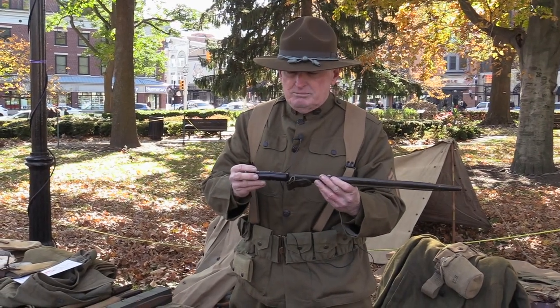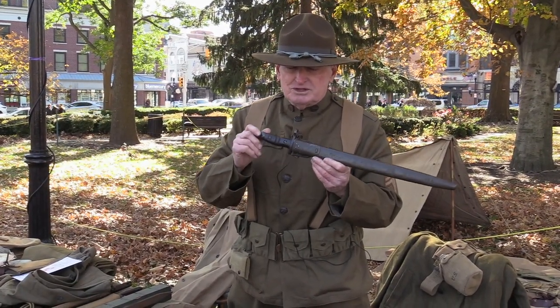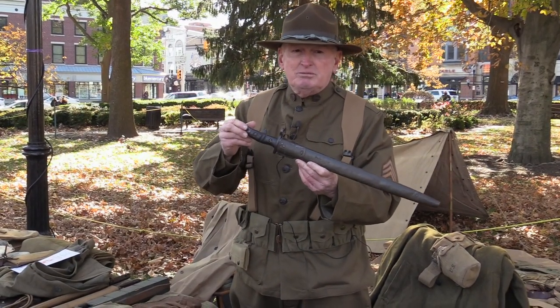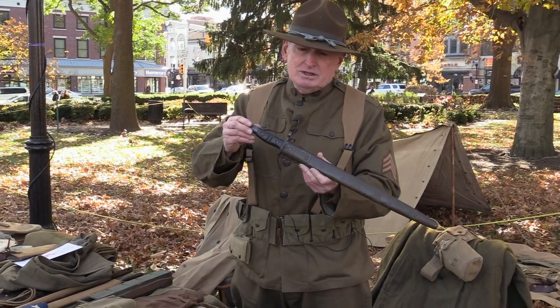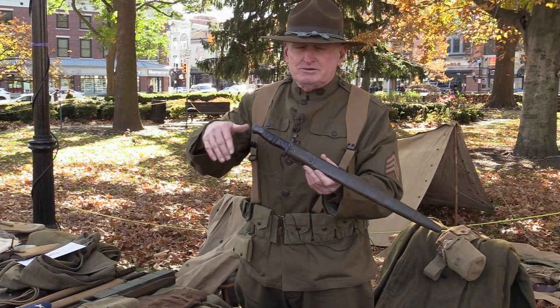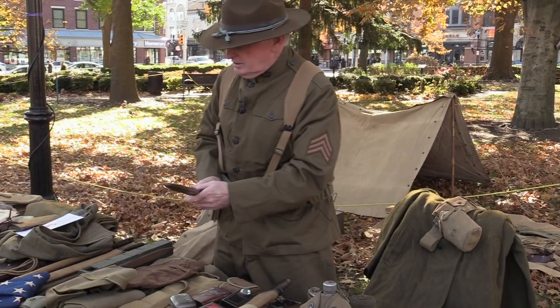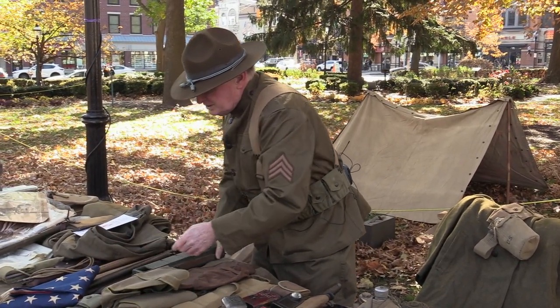American, but basically these rifles — the 1917 rifle, which is in that stack — was actually being made for the British at the time. So we couldn't produce enough 1903 rifles at the time, so a lot of American troops used these.